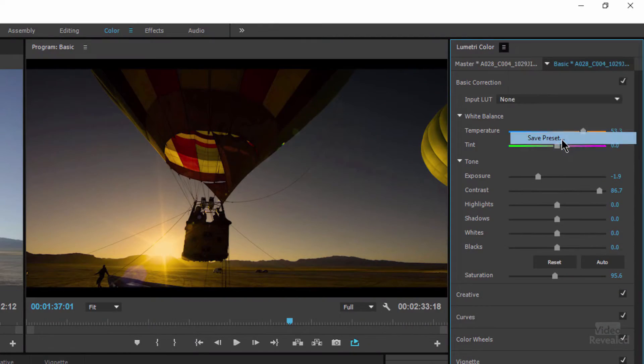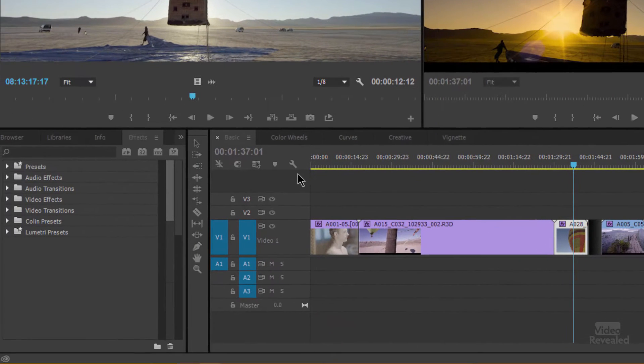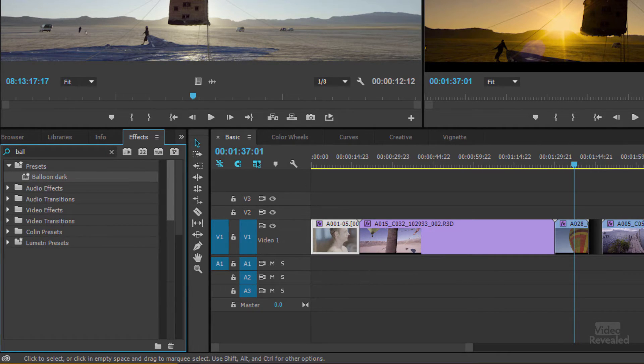You can also save a preset. If I want to take everything I'm doing here and quickly save it in case I have to use it somewhere else, I click 'Save a Preset' — and this should look familiar, it's the regular preset-saving dialog. I'll call this 'Balloon Dark,' and when I click OK, over in my presets if I search for 'Balloon' you can see 'Balloon Dark' is there. I can drag that and put it on any other clip and it'll show up.